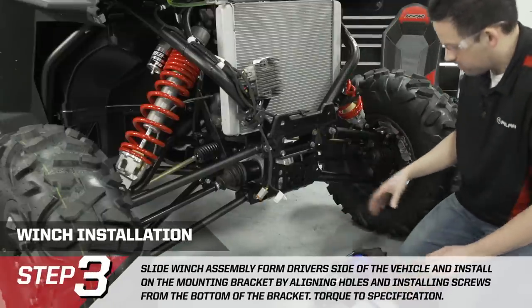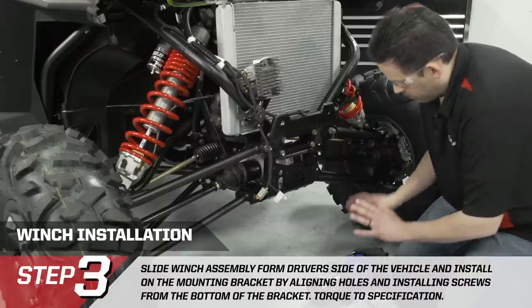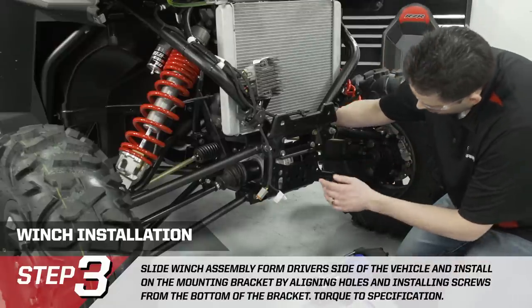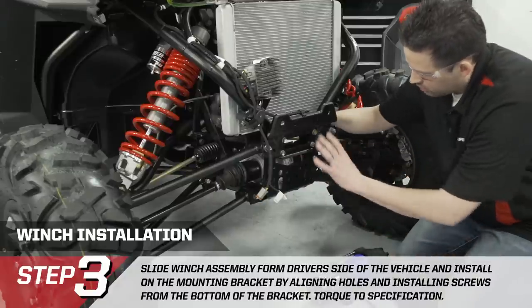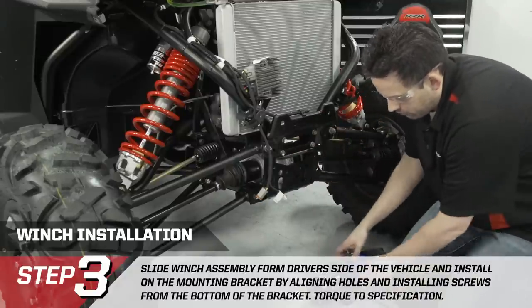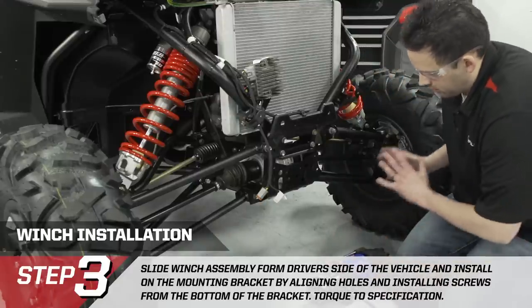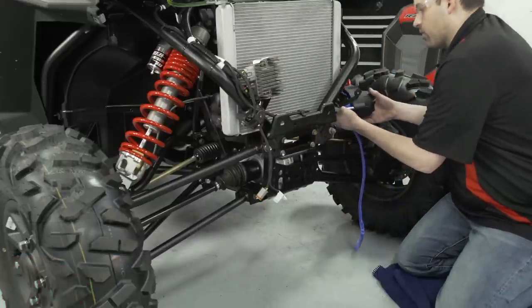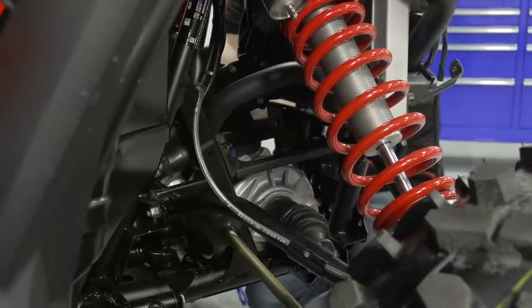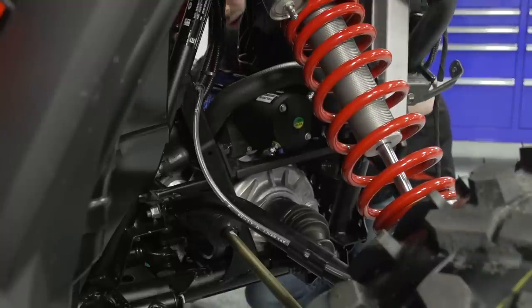We're going to install the winch into the vehicle, coming in from the driver's side. I've pulled out some rope — when the winch is kind of up into position, I'll run the winch rope through the frame of the vehicle so we don't have to fight with it once it's in. Note that I didn't connect the yellow and blue cable to the winch motor yet, as it's easier to install the winch without them. Be careful around suspension components and the radiator, and you'll have to contend with the upper radiator hose — move it out of your way while sliding the winch onto the bracket.